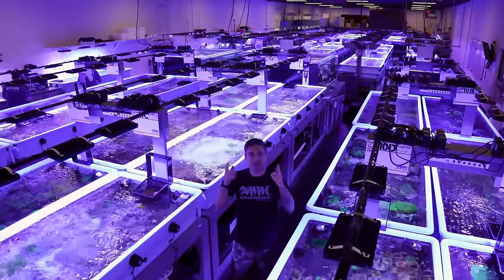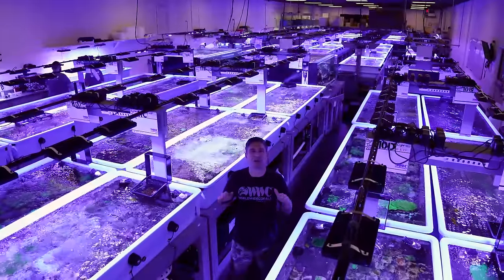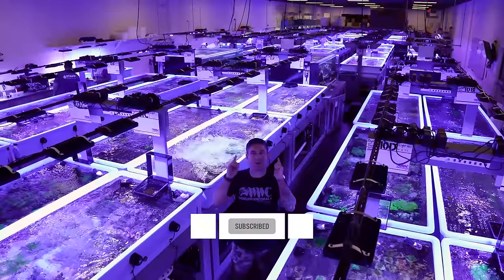Hello everyone, welcome to our channel. Today is a really cool day. We're gonna be showing you all the display tanks here at Worldwide Corals — every single one. So follow me along. You guys can see the farm behind me. We're gonna rock this. Let's do it.